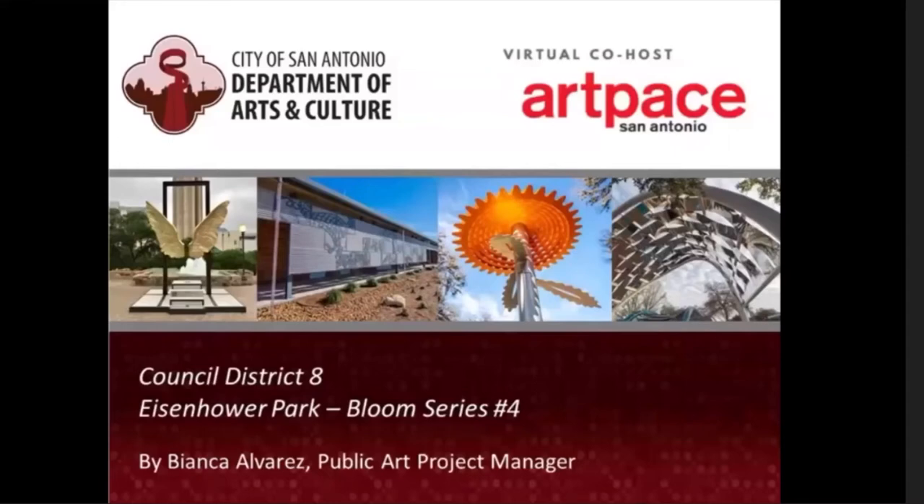Welcome, everybody, to the Department of Arts and Culture's virtual discussion on the Eisenhower Park Balloon Series Number 4 Public Art Installation. Before we get started, we're going to have a message from Councilman Manny Polias. Please note that we are having a little bit of difficulty with this particular video, but you should be able to get the message pretty clearly. We're going to kick it off to the Councilman now, and then we will continue with the presentation. Welcome, and we're glad you're here.